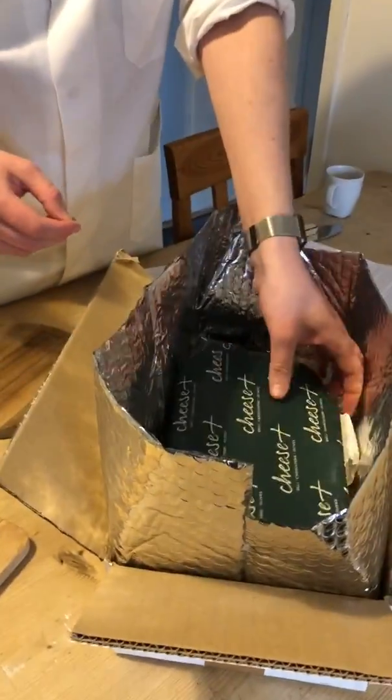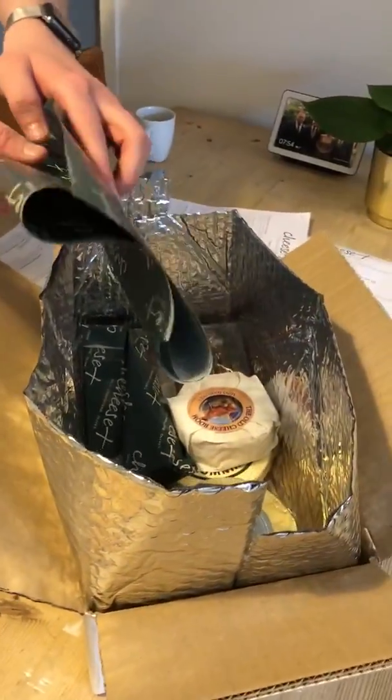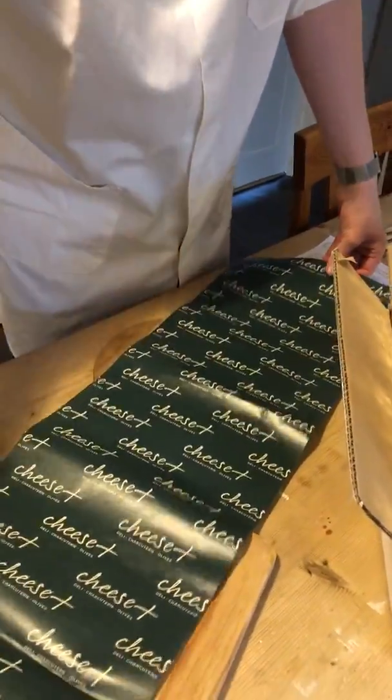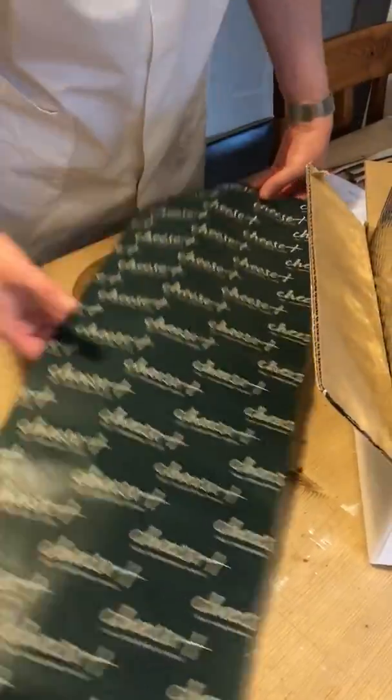I've just got these out of the fridge — remember to get them up to room temperature before you start eating them, so unpack them and wait patiently. This is some cheese paper for you to either put it on the side and use it as a cheese board, or wrap your cheeses up when you're done with them. This is the best way to store cheese.